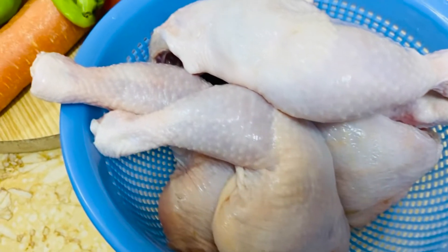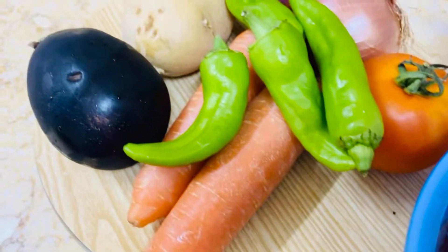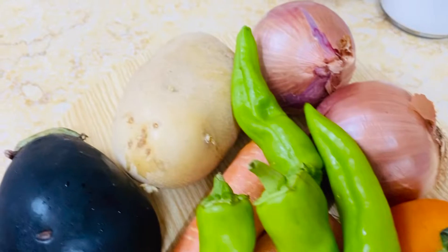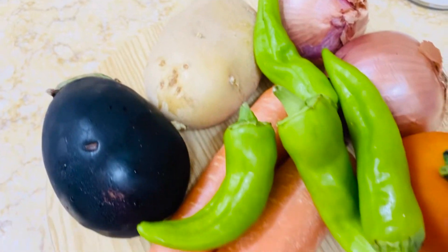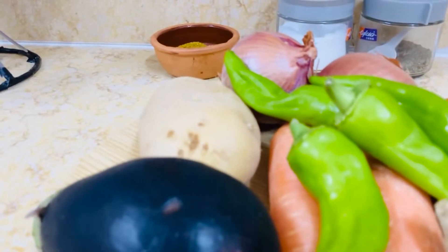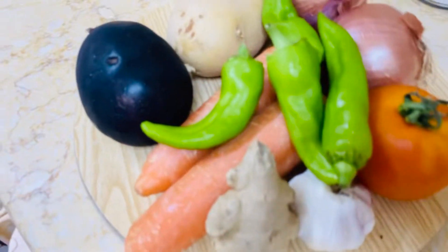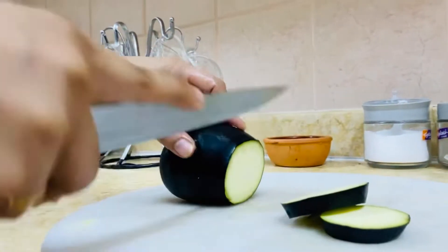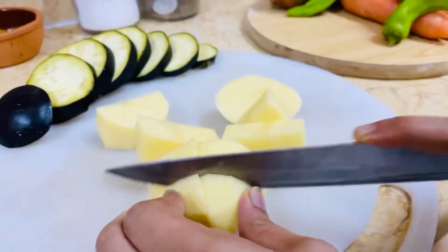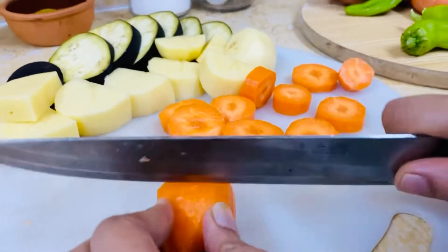I'll cook the sauce and the vegetables together. Here are the vegetables: carrots and other vegetables.